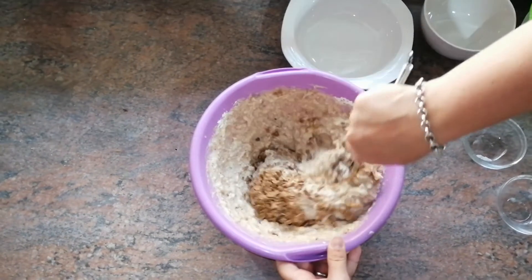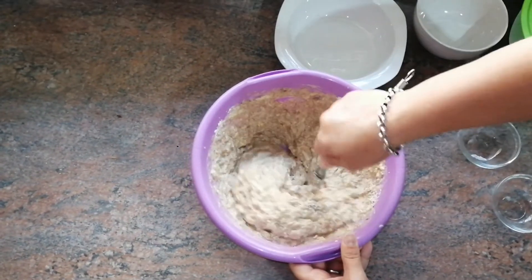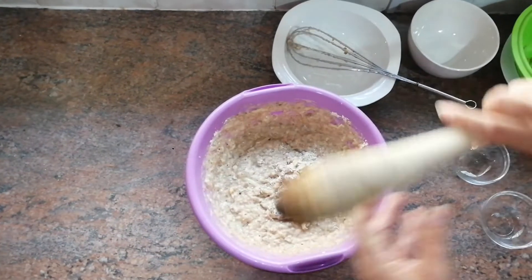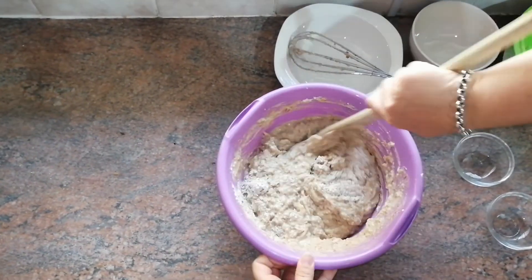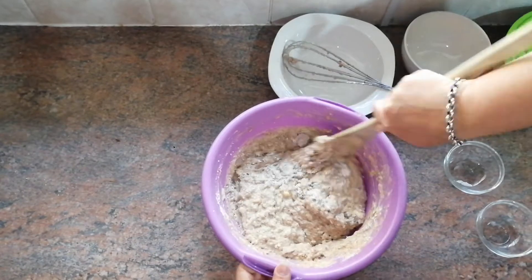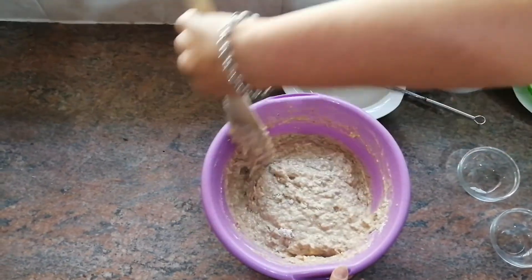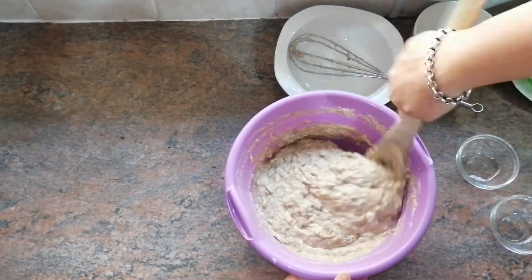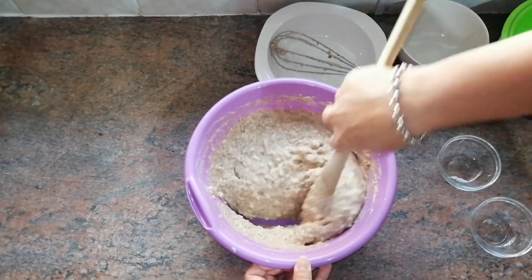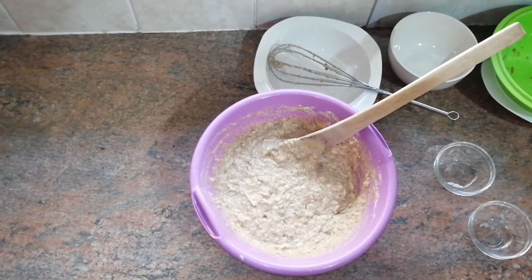Now just mix everything together. You can use your whisk or a wooden spoon — a wooden spoon normally works better, so I'm going to switch to my wooden spoon. Remember, do not over-mix, because over-mixing will make your muffins dense. Just mix until everything is combined and your muffins will be nice, fluffy, and soft. There you go, everything is mixed!